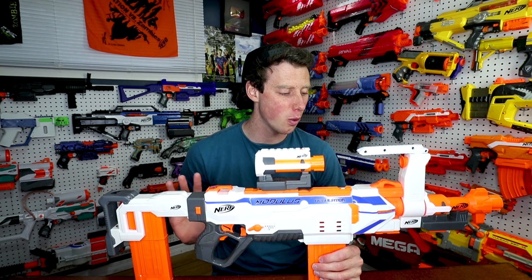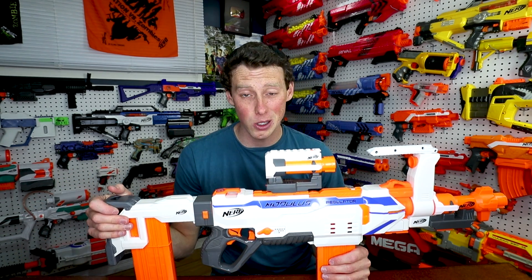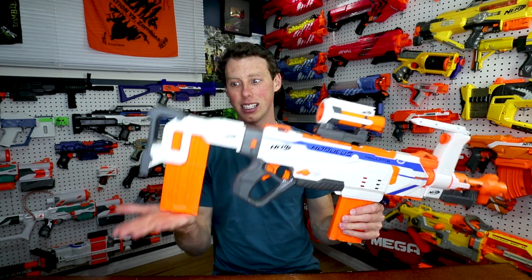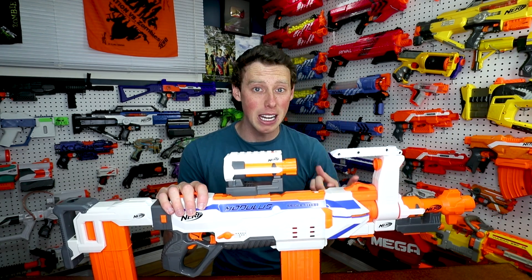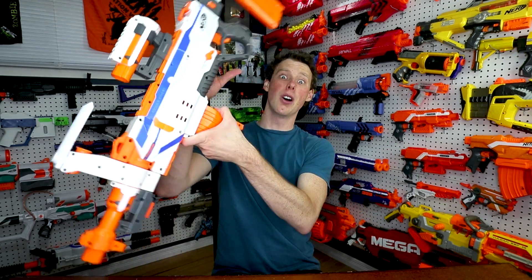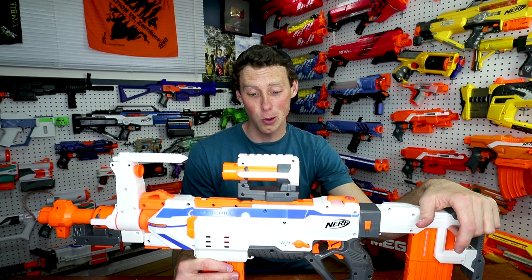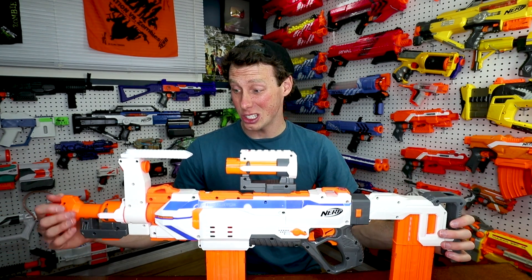I think it's so much better than the stock Modulus in every way. They've improved so many things and made it much more versatile. The stock is so much better and stronger than the original Modulus stock, which I remember being really flimsy. The extra spot for a magazine in the stock is awesome. It comes with two scopes or barrels that you can swap to give it a completely different look and feel. Three firing modes — single, triple, or auto — is huge. It can look like a sniper or a DMR, and it lets you know when you're out of darts. I also like the white and blue color scheme for the Modulus better than the white and green.